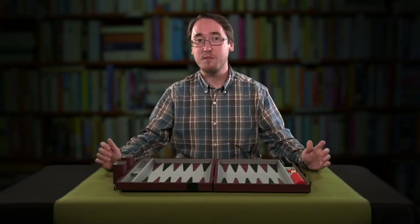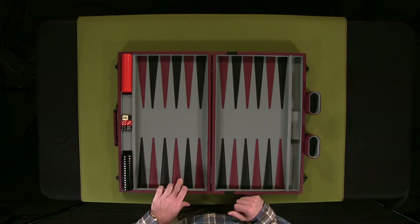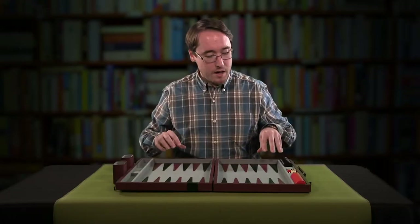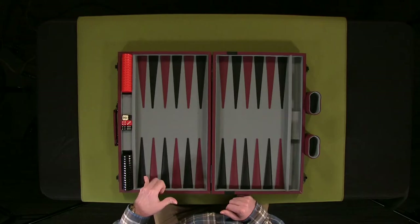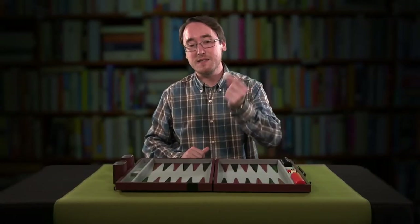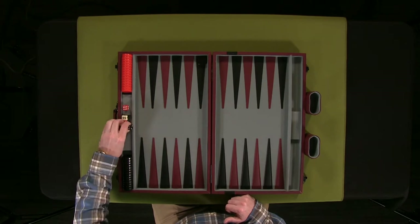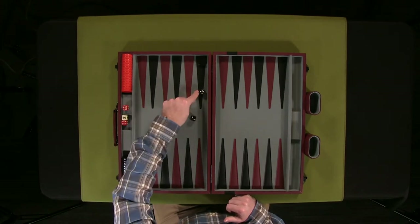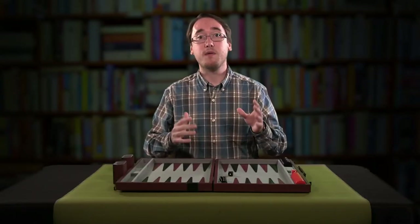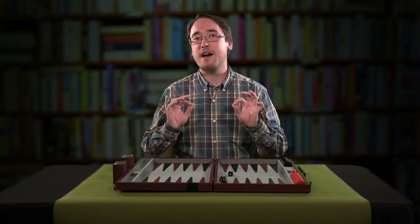We have this board. You have 24 spots right here, 24 triangles, and this is a pretty standard look for how a board will be. Each of these spots corresponds with a number from 1 all the way to 24, so you can keep track of where certain things are. You also have 15 pieces that will go on the board, and the way that they move will be through dice rolls. By rolling a 5 and a 2, you have a couple of options: you can either move your piece 5, move it 2, or move it 7. In a vacuum, that is how you make your movements.